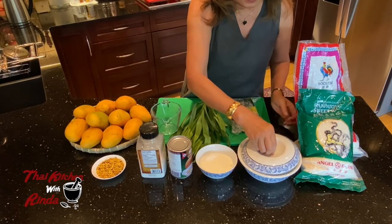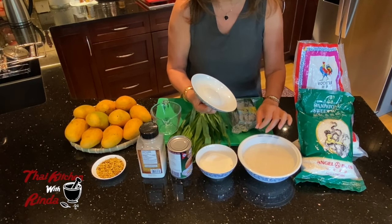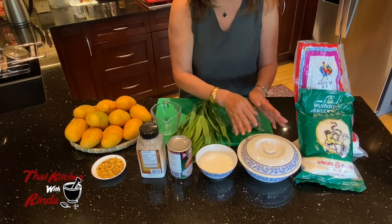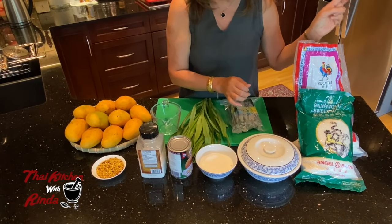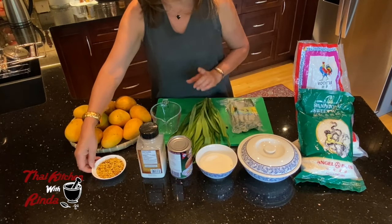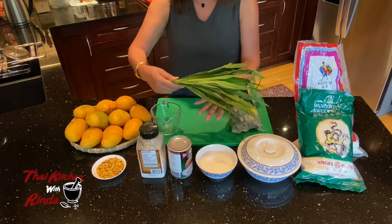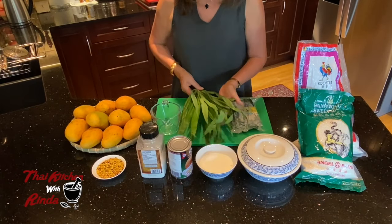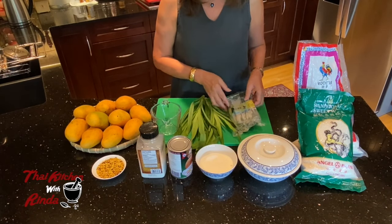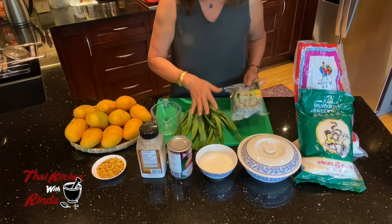What I have here is sticky rice that I soaked — but before soaking, I wash it three times until the water becomes clear, then I soak it for 45 minutes. Because today I'm going to show you how to make this sticky rice in the microwave. I also have white sugar, coconut milk, sea salt, and pre-roasted mung bean. I also have fresh pandan leaves. If you cannot find fresh pandan leaves — sometimes it's difficult, especially in Calgary, Alberta — you can also find them frozen.